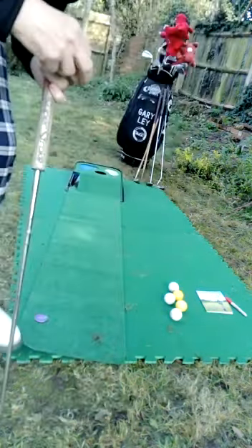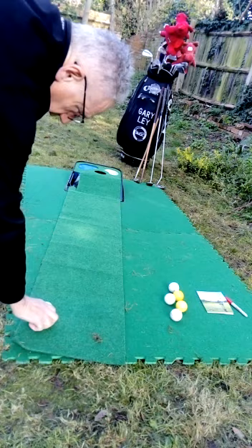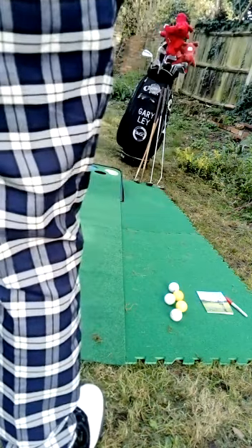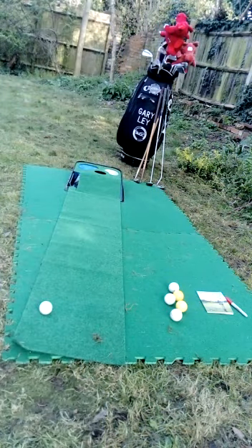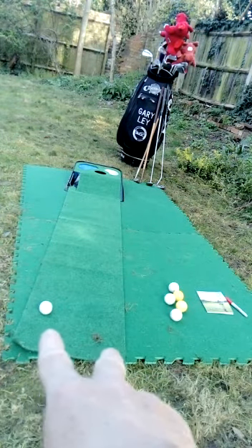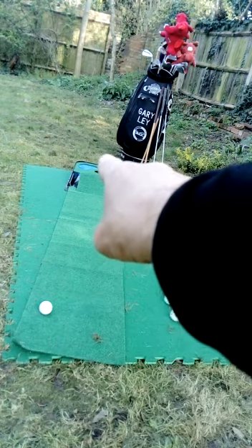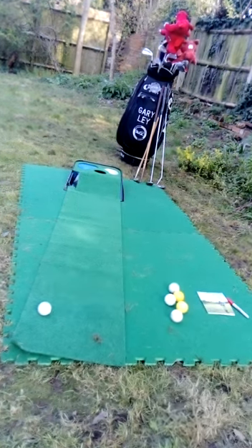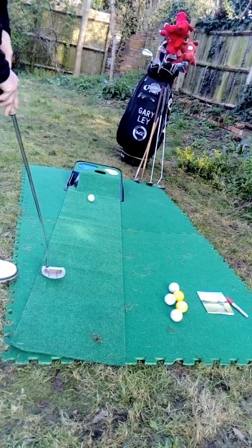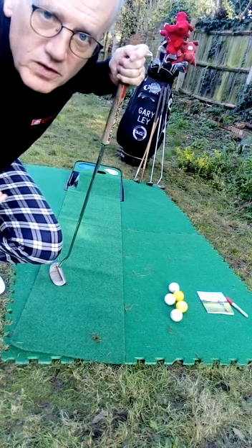Basically, what I would always do — I'll show you here. My head's down; imagine the V is going to be over the ball like that. I bring my head up and my hand up, and it's pointing a little bit to the right. Bring my head up and you'll see there — that's how it works. Gary Lee, golf professional. Bye!